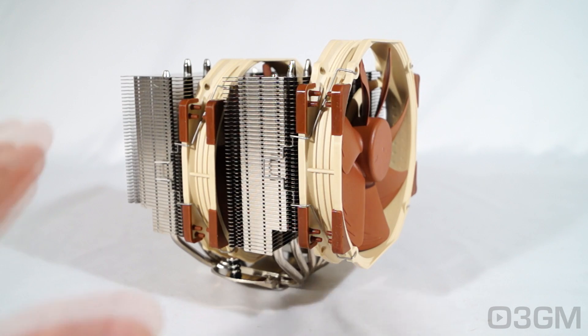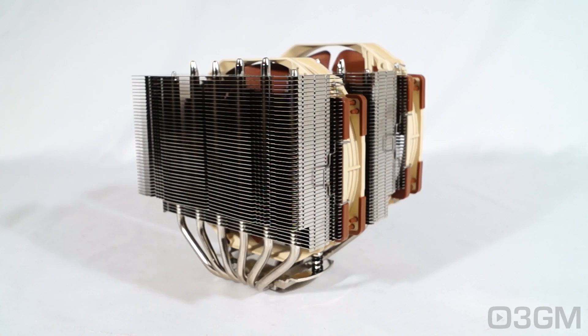So is it possible that this can be any better than the NH-D14? Well, yes it is. It performs better and the design features make it more compatible. So if you're in the market for the very best CPU air cooler, this is definitely it. Just make sure it's going to fit on your particular motherboard and in your case — if it does, you are good to go.